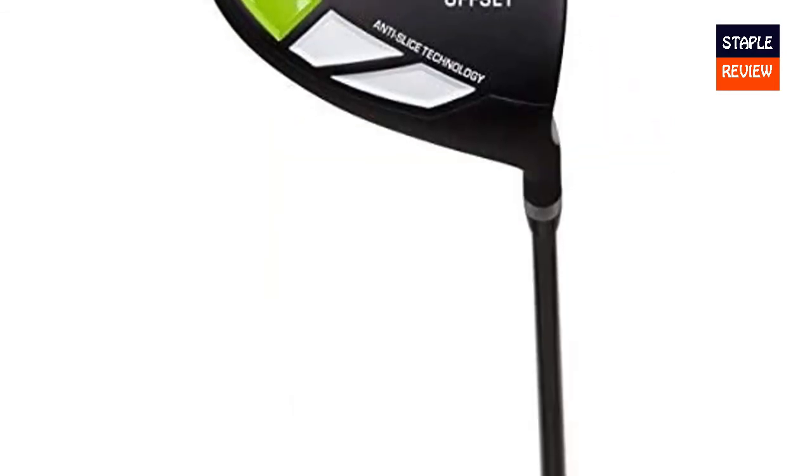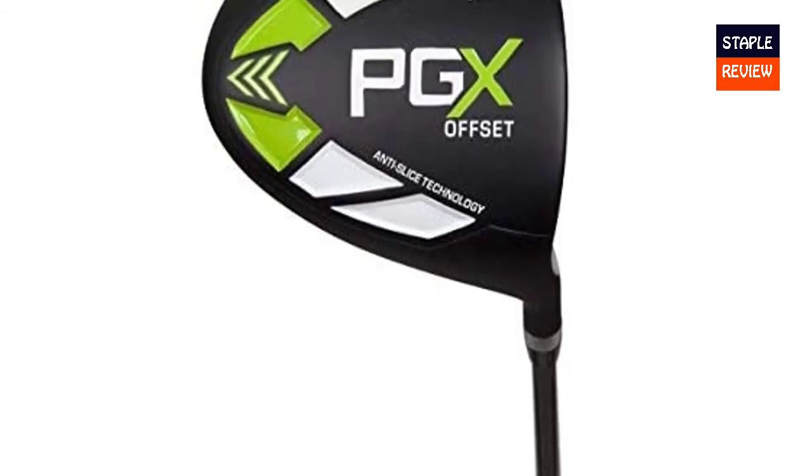The PGX Offset Golf Driver comes with a Pinamito standard grip and includes a head cover.